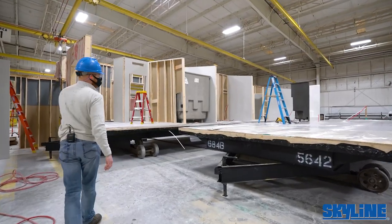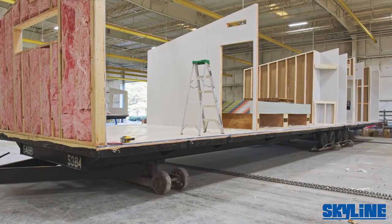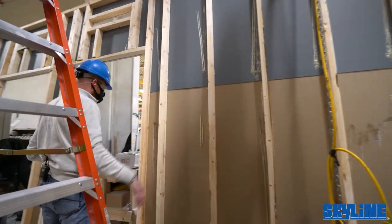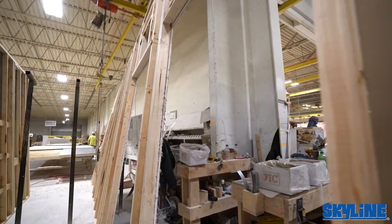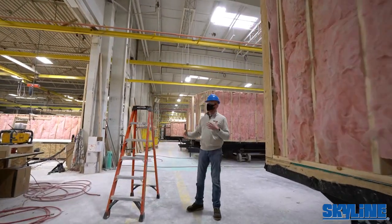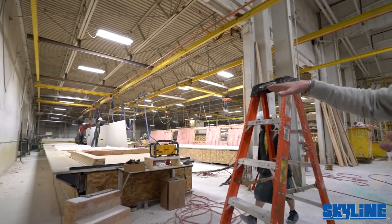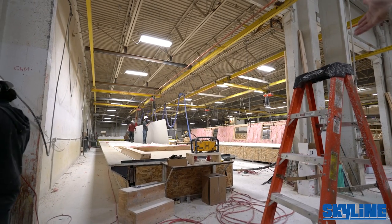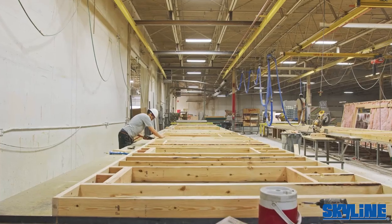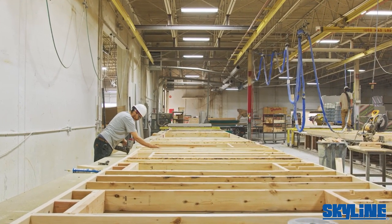Moving to the next section, you can see walls starting to take shape — that's the back side of a tub shower getting ready to be placed. This particular area handles marriage line walls and exterior walls. You'll notice two-by-six exterior walls, 16 inches on center, with fiberglass batt insulation. You can see the headers over doors and windows; some gain size depending on the roof load or the span of the window or sliding glass door.